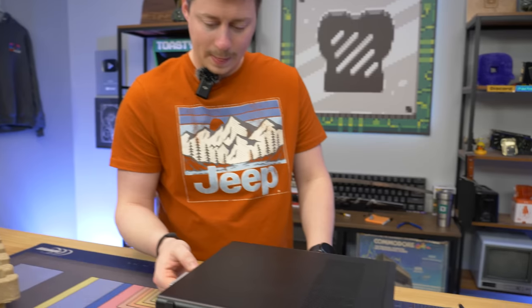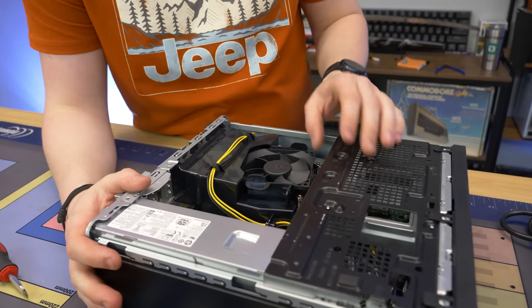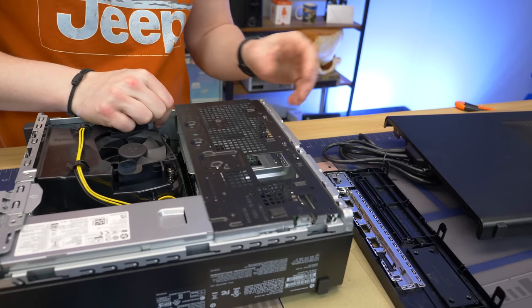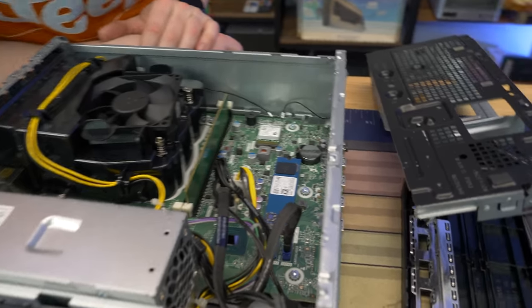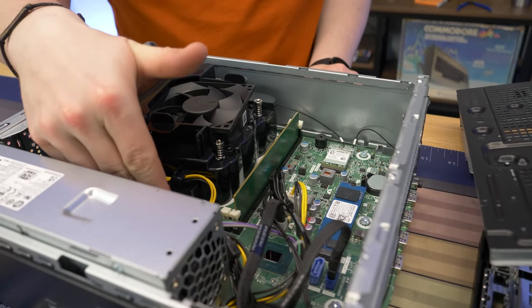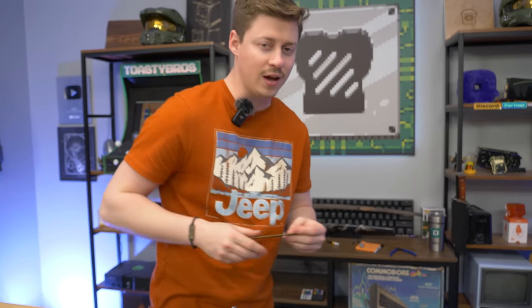It looks pretty clean — a little bit of paint rub there, but not a big deal. Inside, we have a WD Blue SN530 NVMe 256GB. This is just a normal Gen 3 drive. I'm not sure if this board is Gen 4 capable on the NVMe side, but it should definitely be Gen 4 at least on the PCIe slot. We also see 8GB of 3,200MHz RAM — one stick, so single channel. Matt mentioned he wanted to upgrade it if that was the case.